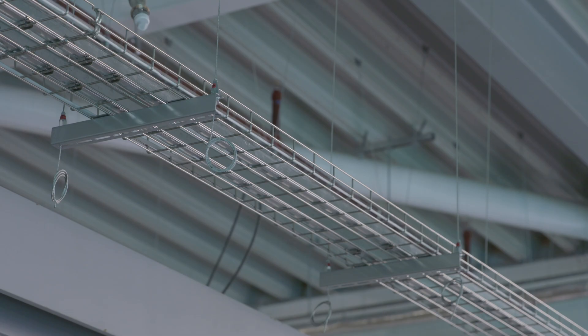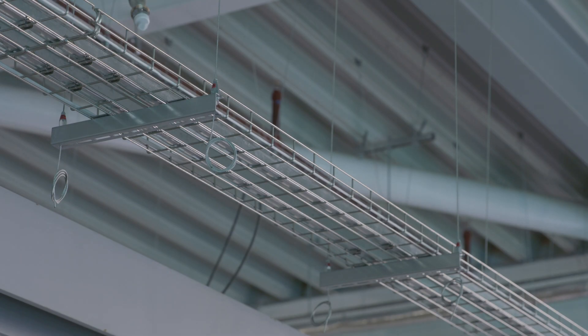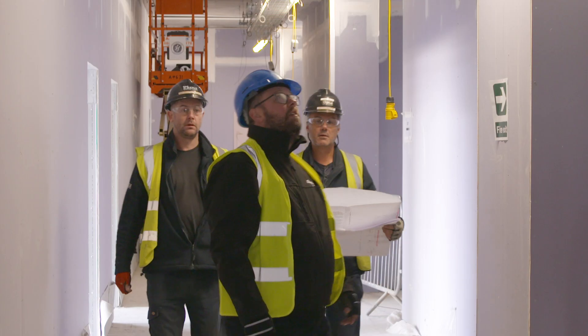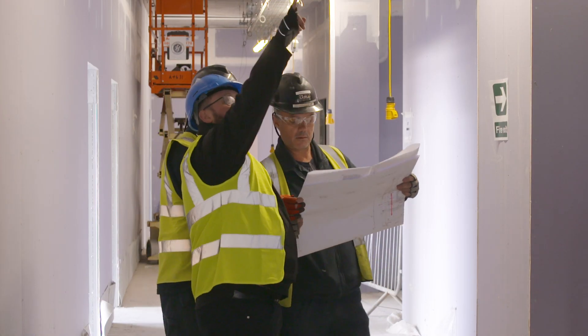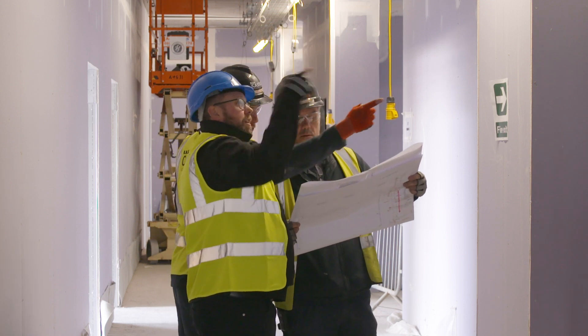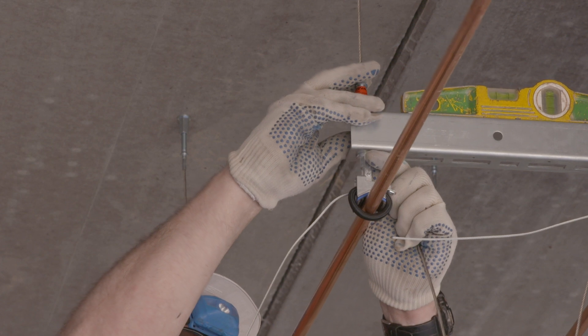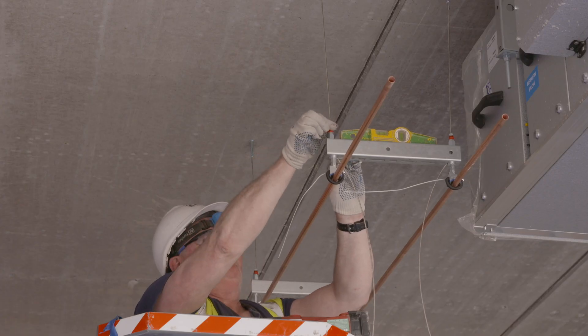I would recommend Gripple to everybody. There's no way I would use the old system now. The site support has ranged from any slight issues that may happen on site — they're here within 24 hours — helping the storeman in regards to understanding how to put the stuff away, and also supporting the guys on site when there's been a couple of tricky situations where joiners came in before them and we had to try and redesign on site. But they found that the adaptability of Gripple on site is where it really kicks in when things like that happen.